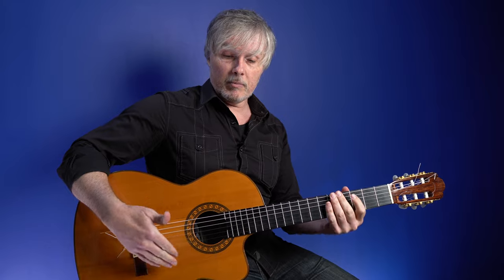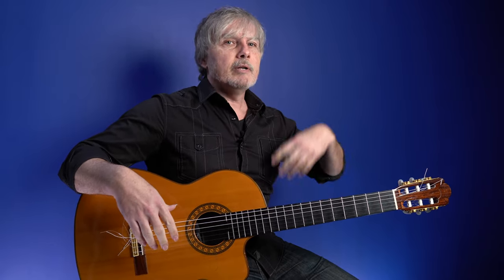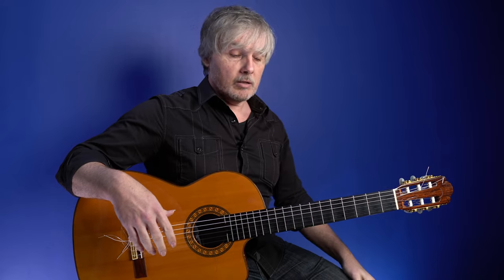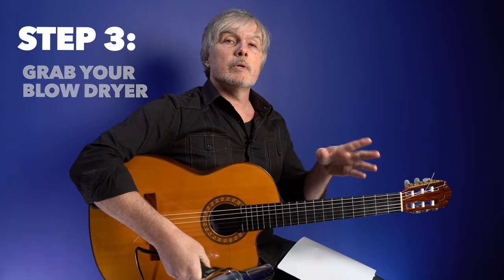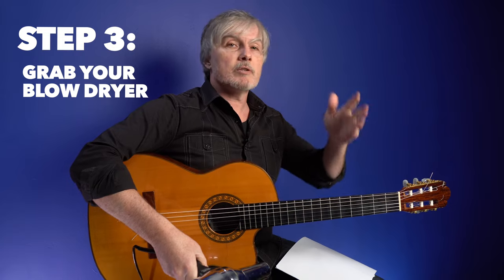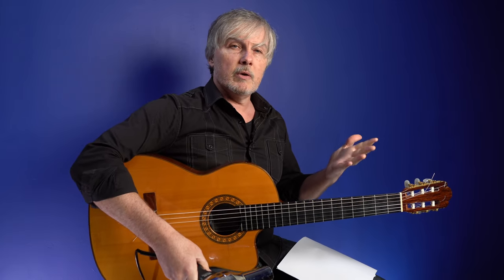The real test is going to be how the treble strings react, because those are definitely the most unstable — you've got to keep tuning them up every day for like two weeks after you change your strings. Hopefully we'll alleviate that problem with the blow dryer. Both guitars are completely restrung and tuned up to pitch. When I used to do this, it was like done — like the guitar had been on for months, it was just stuck there. So hopefully that's going to happen here.